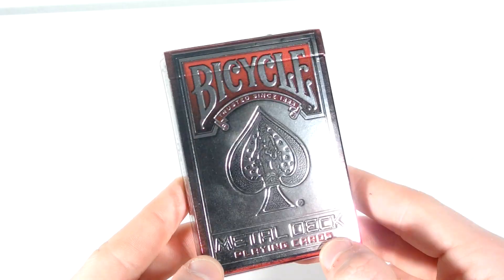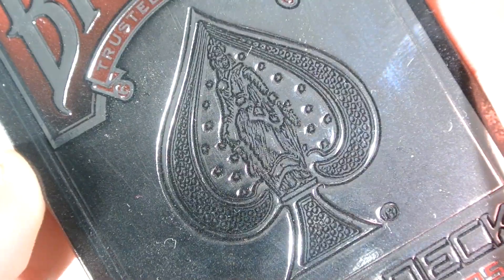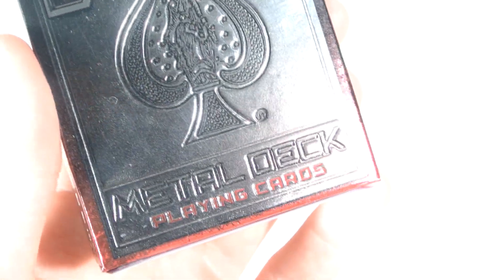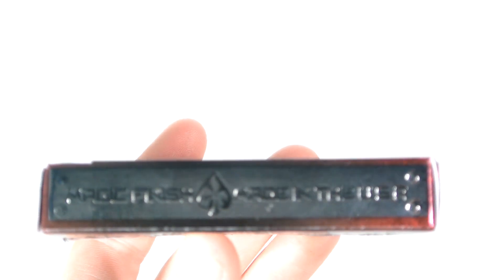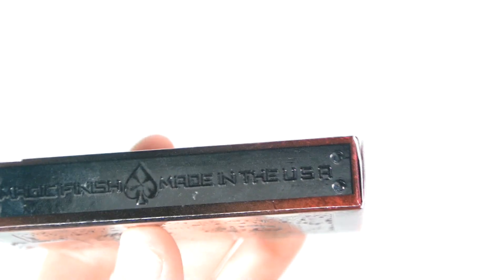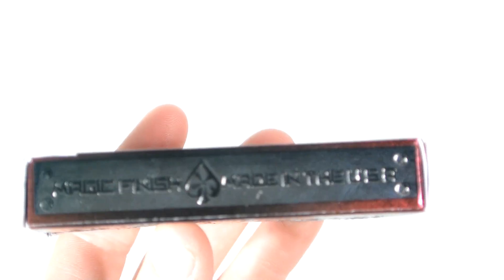As you can see, it has the bicycle ace of spades embossed here — you can see it is the original ace of spades normally on the deck. You can see where it's been embossed: it has Bicycle and Burgundy there, and it has 'Trusted Since 1885', and it has Metal Deck and Playing Cards. On the side it says 'Magic Finish' — for some reason on the website it said standard finish, so obviously it's a magic finish — and it has 'Made in the USA' with the ace of spades, and also these screw marks there.